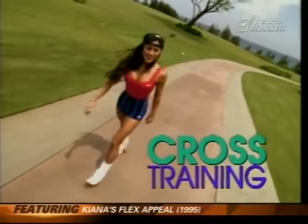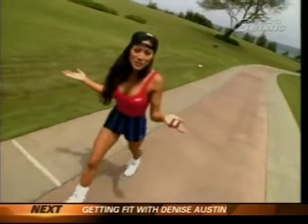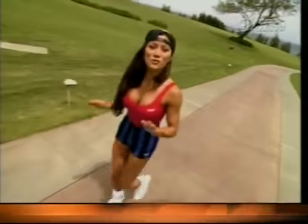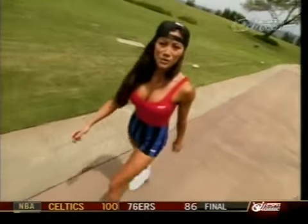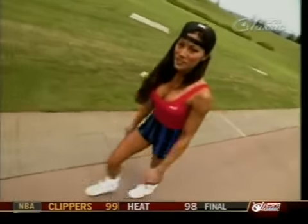Walking is one of the most basic and safest forms of exercise. It's basic because almost anyone can do it, anywhere. And safe because there's very little pounding and it's easy on the joints. It's important to incorporate cardiovascular activity into your workouts to help burn excess body fat. So try walking.